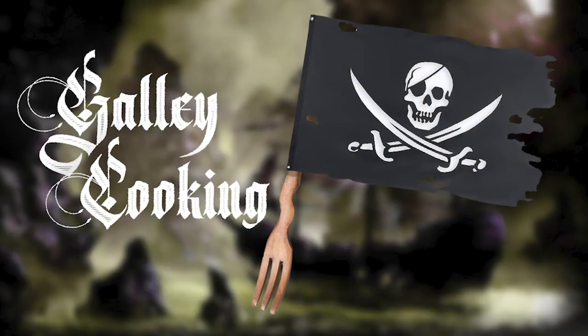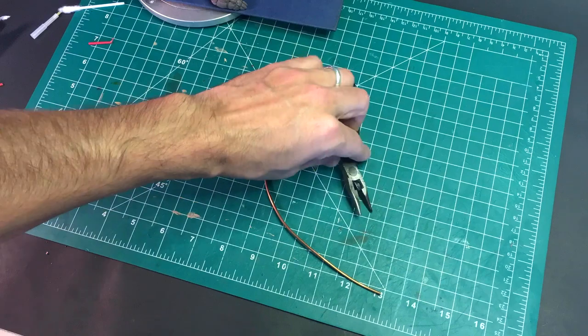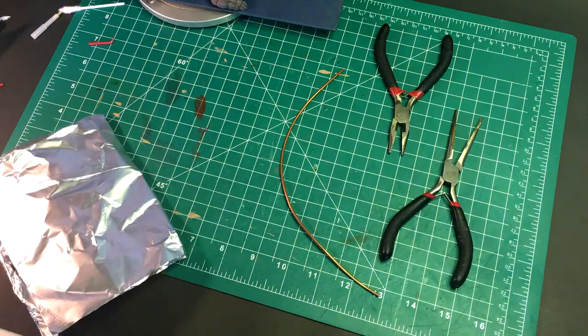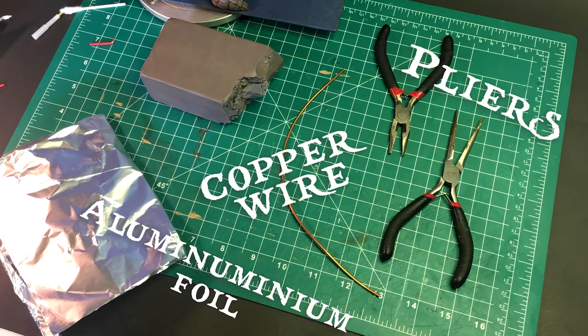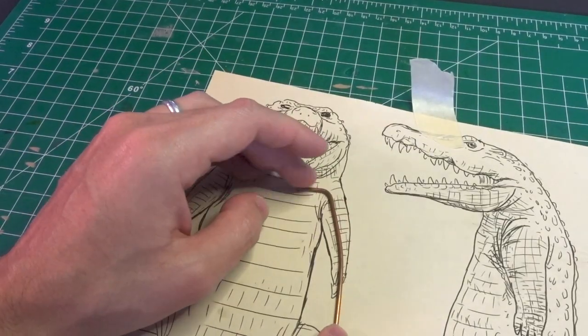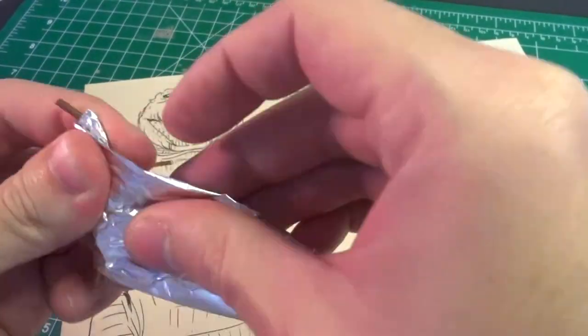And now on to galley cooking with scurv. After a hard day of pillaging coastal towns, nothing hits the spot like a batch of stewed crocodile arms. For these tasty tenders, you'll need copper wire, pliers, aluminum foil, and of course clay. Everyone knows the flavor comes from the bones, so be sure to start with a wire base before kneading in a tasty layer of foil.